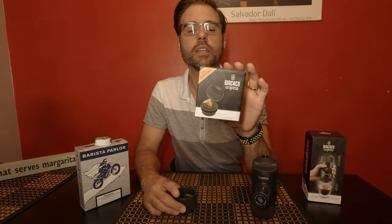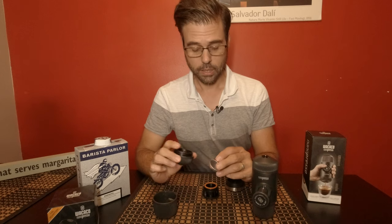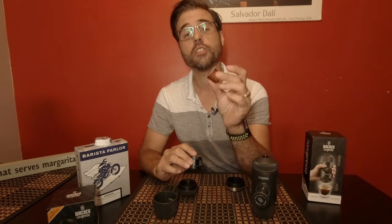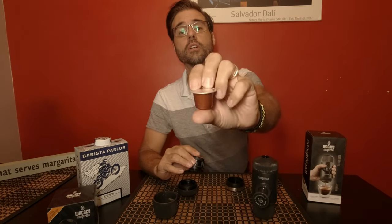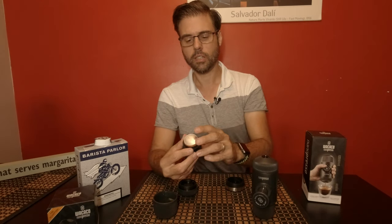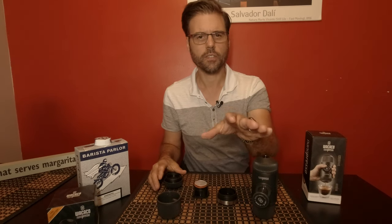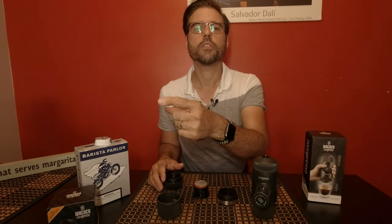There is a second way to do this. Wakako makes the Nanopresso NS adapter. With this adapter, what it actually does is allow you to use your Nespresso pods. There is a video — let's play that for you.